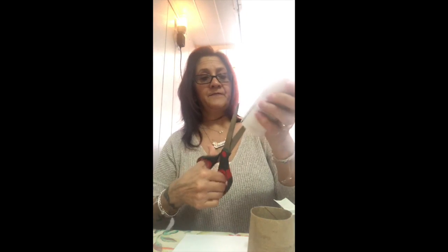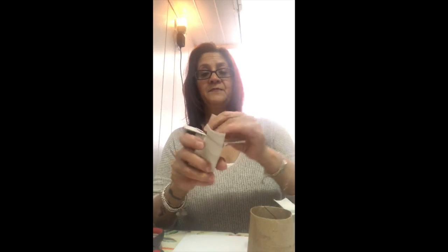Make slits all around, then you can bend them, and once you bend them you can cut around. You can either use this shape, or if you have a few toilet paper rolls you could start making different shapes, so you can have pretty petals when it's time to paint.